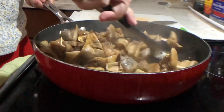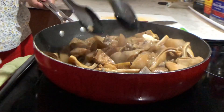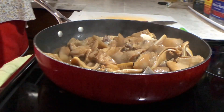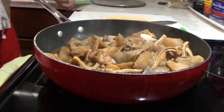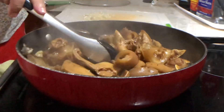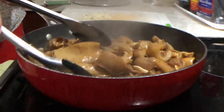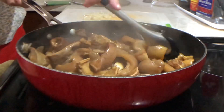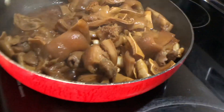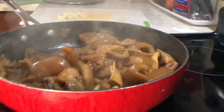Yung mapapansin nyo, nagmi-mix lang ako ng nagmi-mix dahil iniiwasan kong dumikit yung meat natin sa kalan. Pagkatapos na — look, ayan na yung sauce. Kunti pa guys.